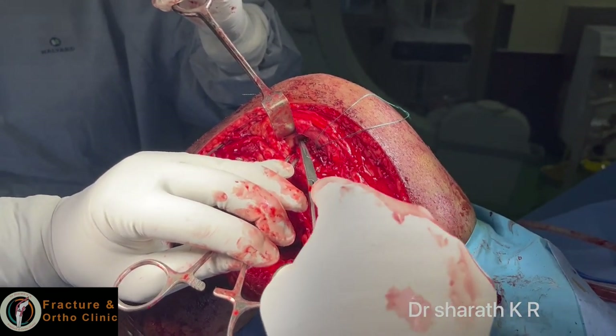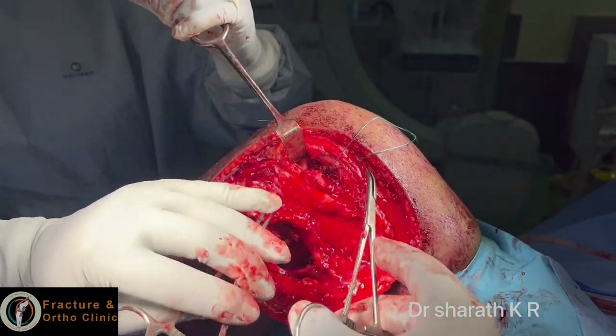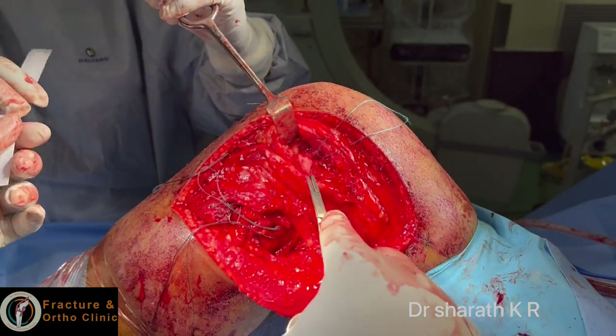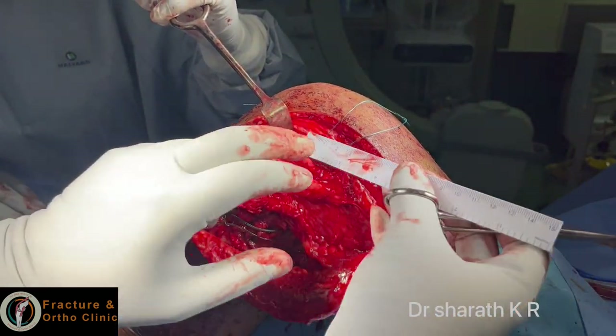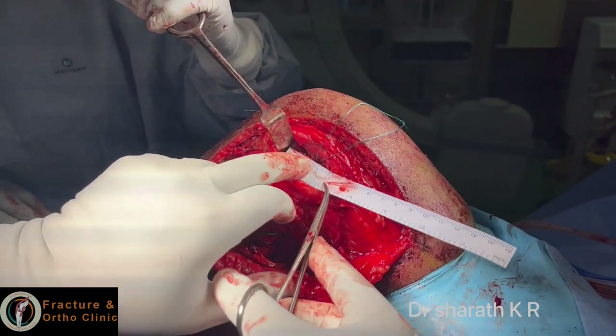You can see the avulsed popliteus. The distance between the LCL and the popliteus is 1.8 centimeters, that is 18 mm, which is described by Dr. LaPrade. I am keeping it just to make sure that it is about 18 mm.